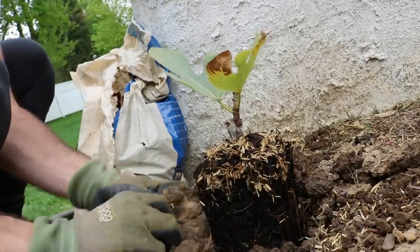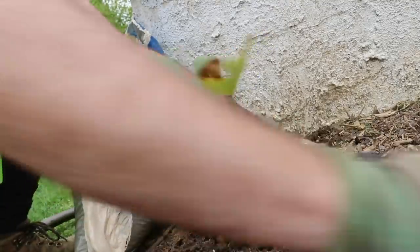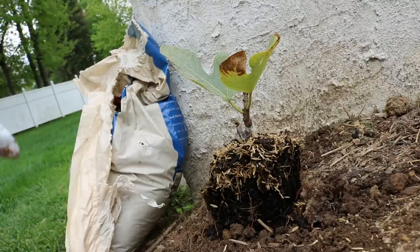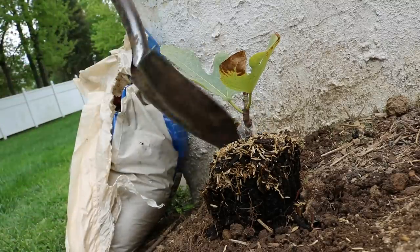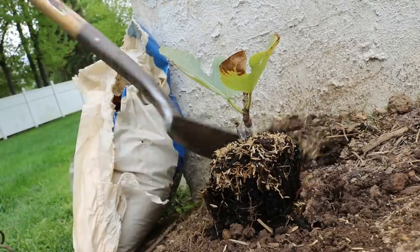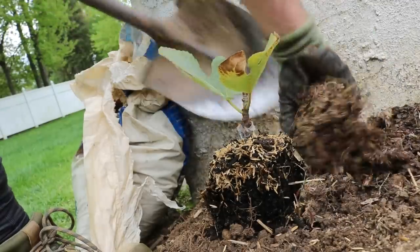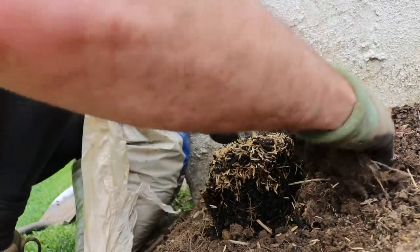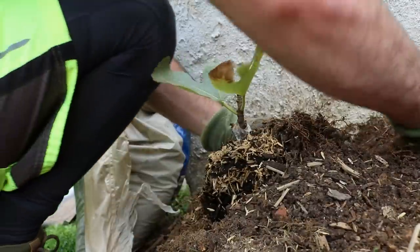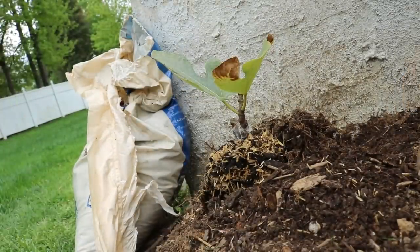We don't have a ton of soil to really build this up with, so I'm just going to get it in its spot here so it's not going anywhere. I could add in the potting soil, but I think what I'm going to do is actually take soil from over here and add this in — kind of digging down deep around the trees and then creating that mound that we want.